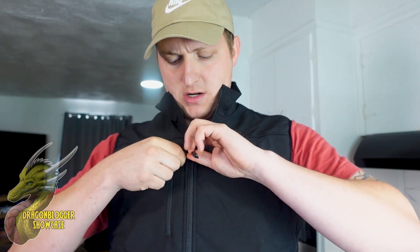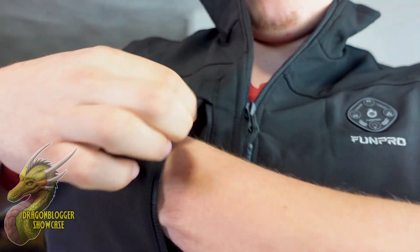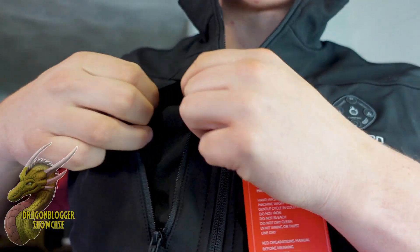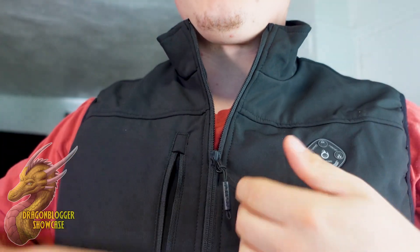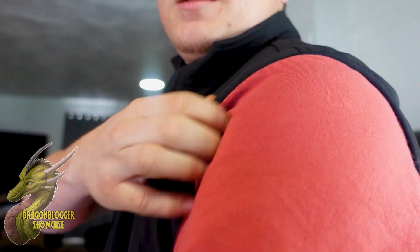It does have a neck collar up here, so whenever you want to pull this thing all the way up — I'll show you real quick by unzipping this — you have a little pocket right up here on the front right side, so you're able to store maybe your phone in there. You can zip this thing all the way up to keep your neck warm, which is definitely one of those hot spots in the winter.